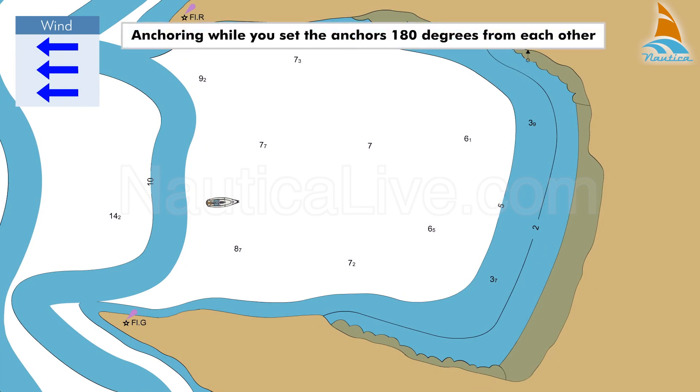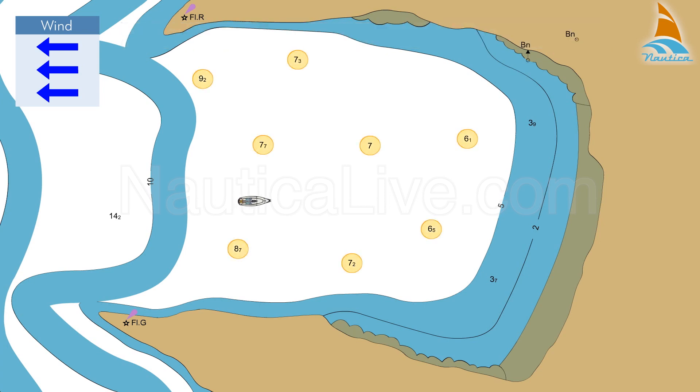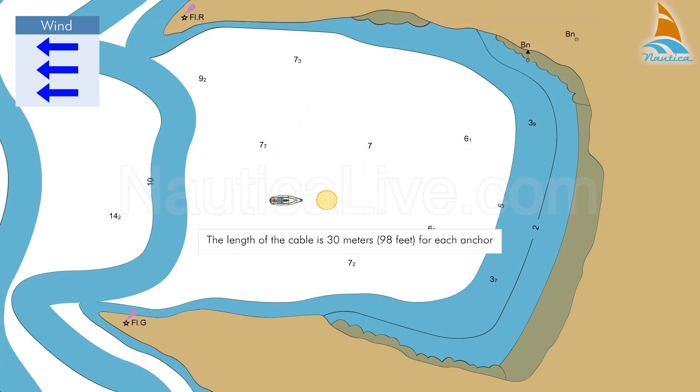Anchoring while you set the anchors 180 degrees from each other. Let's assume you select the anchoring position and after calculations, the length of cable that you should pay out is 30 meters for each anchor.